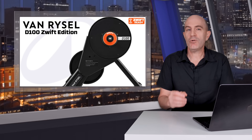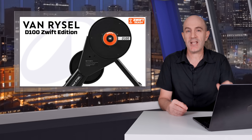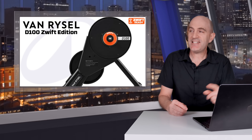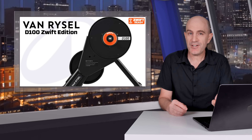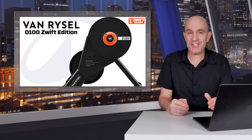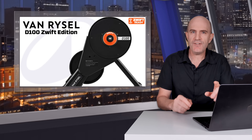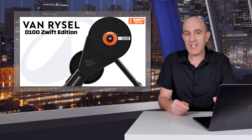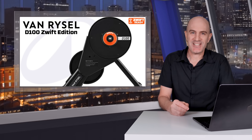The win for Decathlon will be their distribution and availability; the win for newcomers is the cost of entry — buying a brand new direct drive smart trainer is lower than it's ever been. My wrap-up: the D100 Zwift Edition is a budget direct drive smart trainer with budget features that performs very well within its working window and within its published specifications. It's targeted at entry-level cyclists. If you're not doing sprints or VO2 workouts — maybe indoors is all zone 2 for you — it's more than capable. If you have questions or comments, drop them below on YouTube and I'll do my best to get back to you. Thanks for watching.